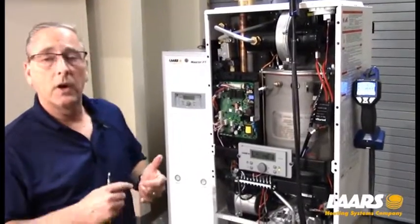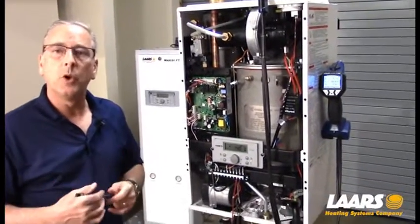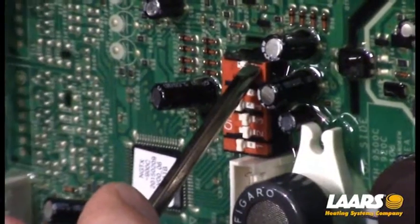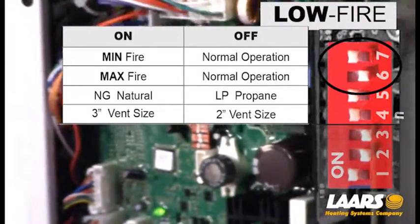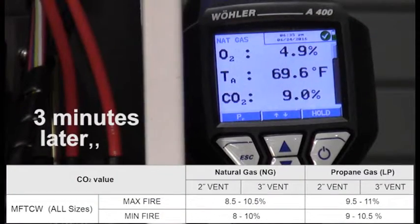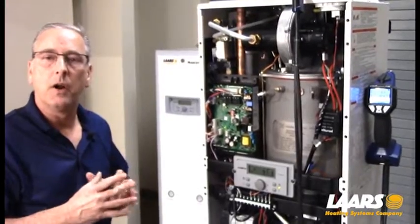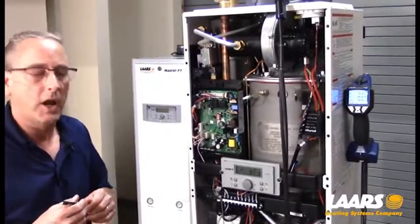Now that we've checked our high fire, we're running around 9.2 to 9.3 percent CO2. We'll go back in one more time and double-check our low fire by throwing dip switch six to the right-hand position and dip switch seven to the left-hand position. Be patient with your analyzer, let it modulate down, and double-check the low fire adjustment. Then we go back to high fire to confirm we're within the range of 8.5 to 10.5 percent CO2 for natural gas.